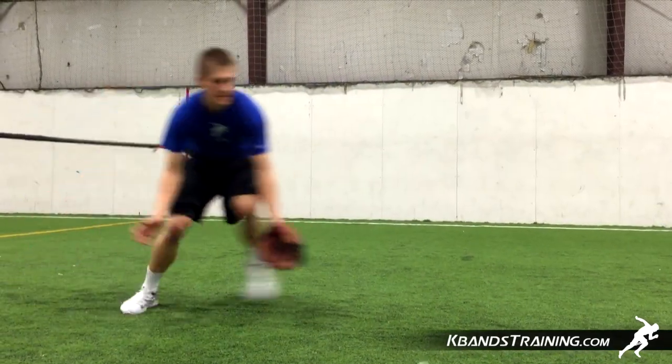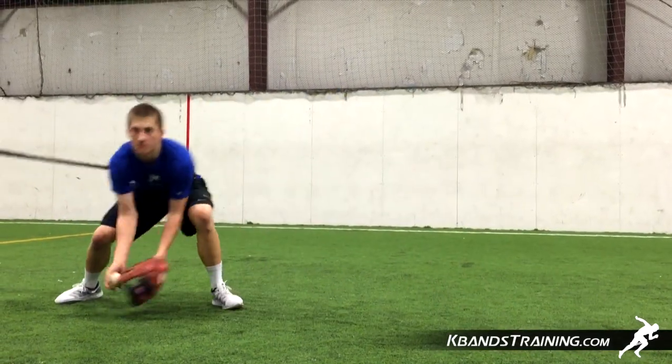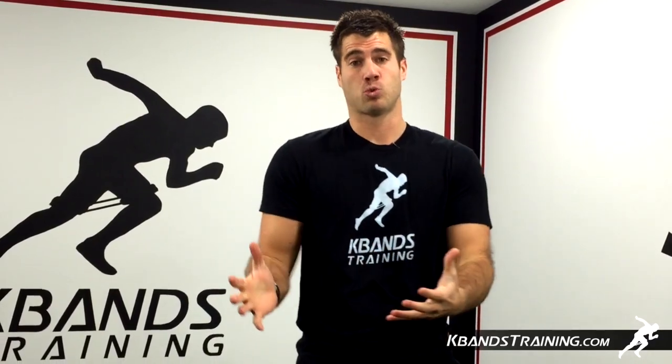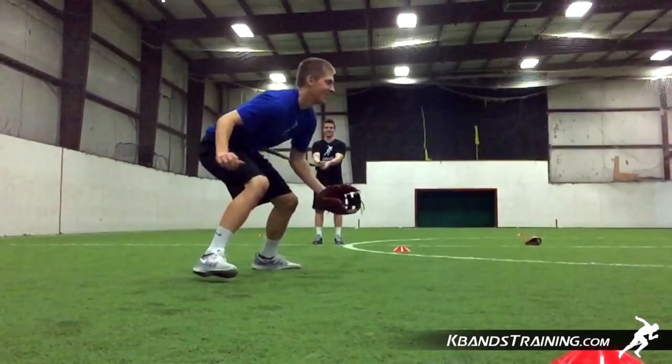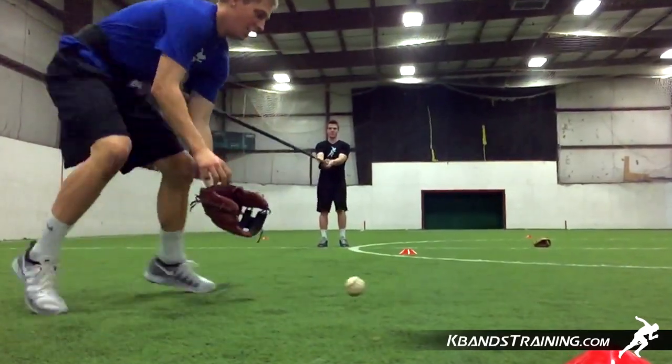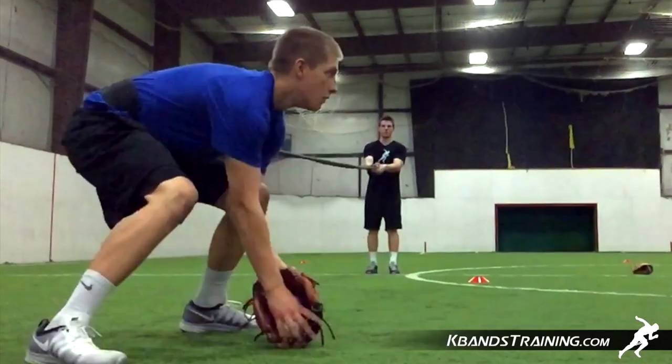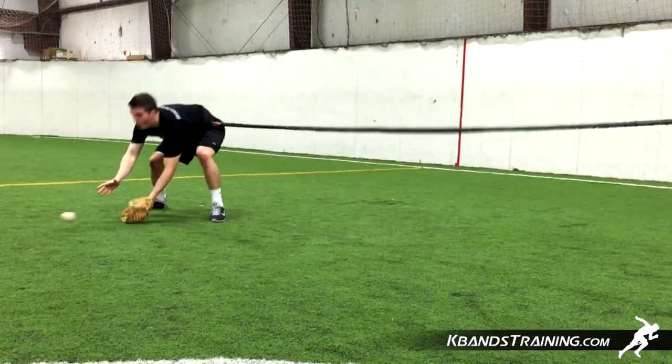Remember, we're focused on footwork as well as hand speed, so quickly get the ball and get rid of it right away. As you move through the resistance and into the resistance, we're going to get two completely different ways to stimulate our muscles. As we move into the resistance, we're going to get that drag effect really building power out of our hip, and as we come back, we're going to get that stability and balance we're looking for as the reactive stretch cord is challenging us, bringing us back quickly.